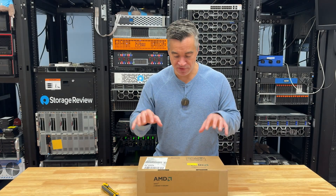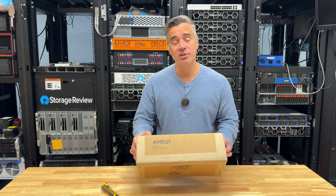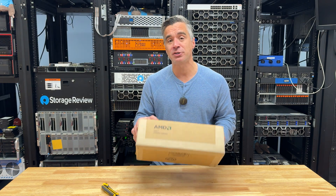We've got a mail call today with a nice box from AMD, and inside there should be two processors — a couple of 9754S models coming in.